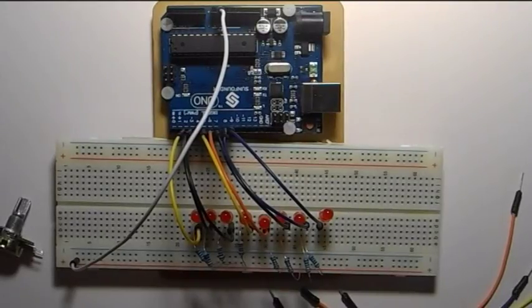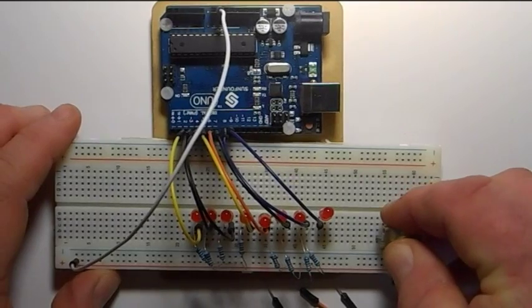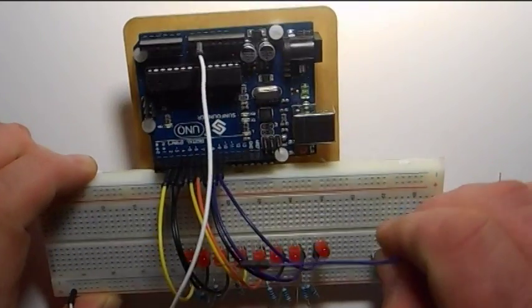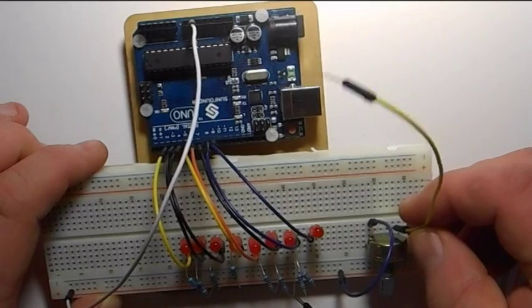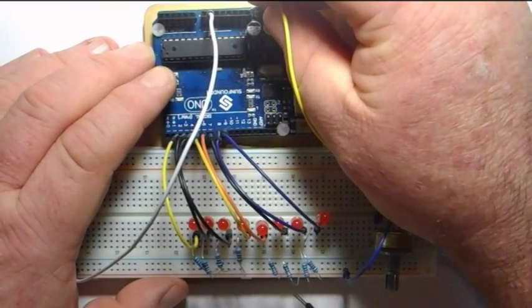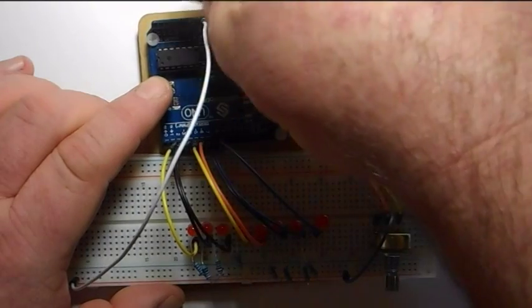Here's the cool trick I promised you: we are going to add a potentiometer to vary our delay timing. I'm going to plug it in — run one pin to ground, the other outside pin to plus five volts, and the center pin, which is called the wiper, to analog zero.